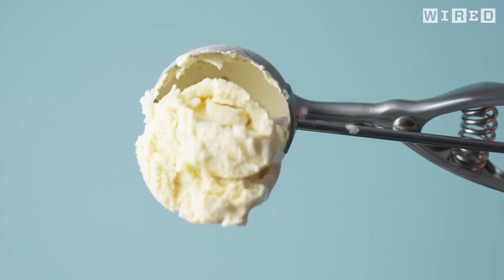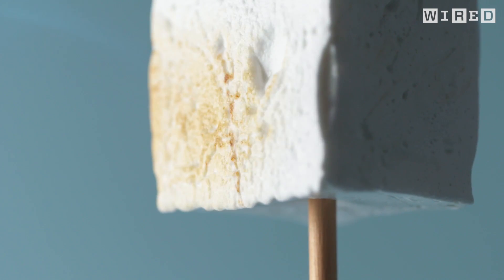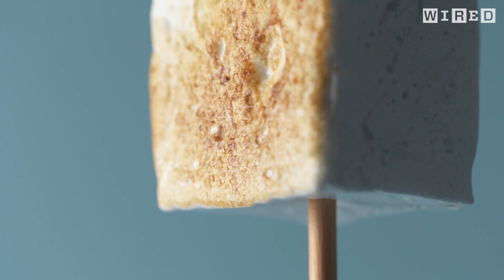We cover the ice cream in a thin crispy cookie that's been coated with chocolate. Brulee the entire surface of the marshmallow.